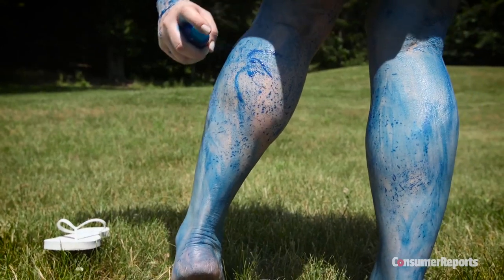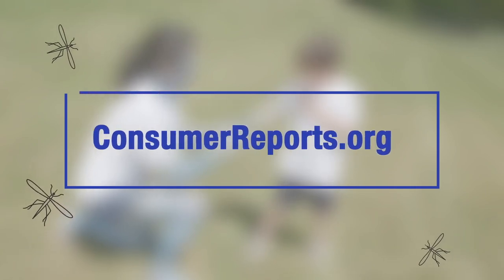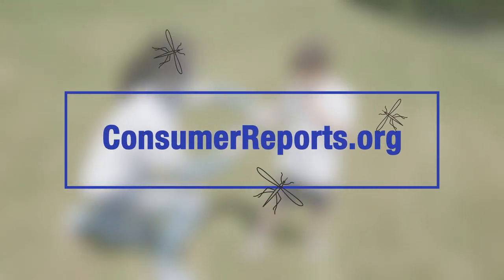Always read and follow any product's directions and wash repellent off your skin at the end of the day. To see all the results of our most recent insect repellent testing, check out consumerreports.org.